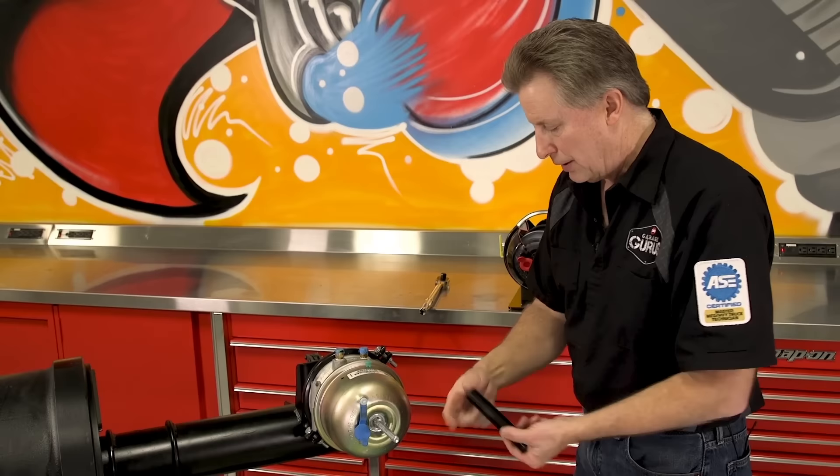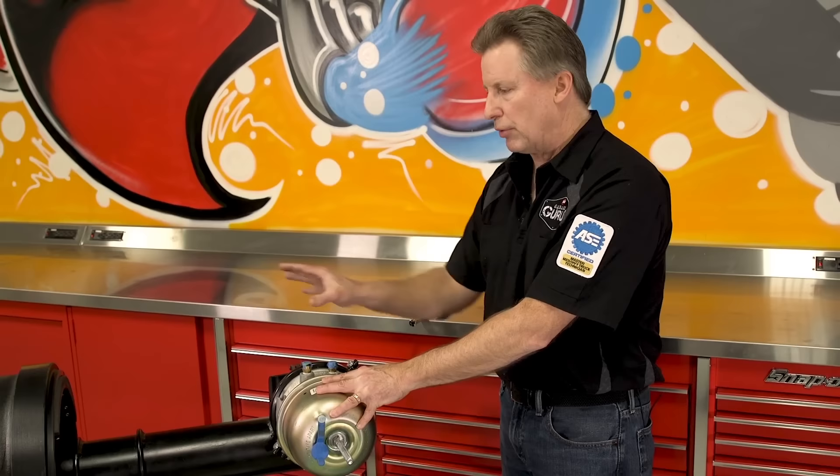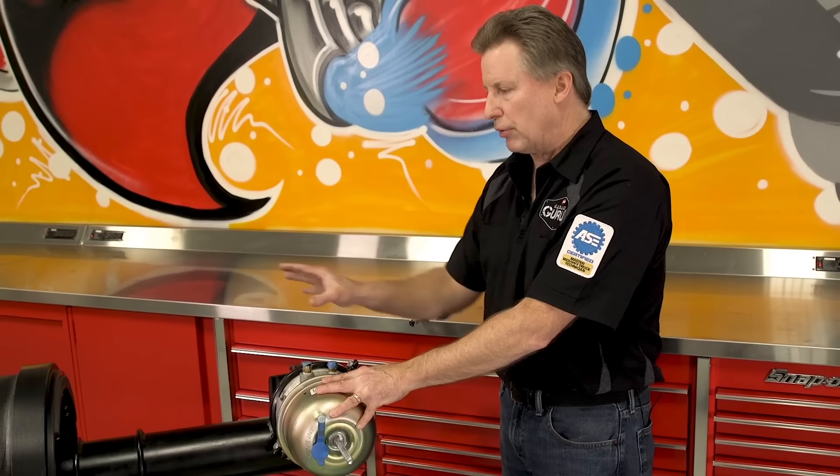You want to use the long socket because as you pull that center shaft through, you need somewhere for the stud to go. Now the chamber is caged — the spring has collapsed and it's safe to remove the chamber, do any other brake work you need to do, or move the vehicle if you have to. It's now safe to do so. And that's how you cage a brake chamber. For more heavy-duty tech tips like this, please subscribe to our YouTube channel.